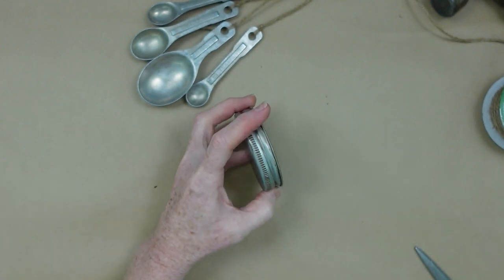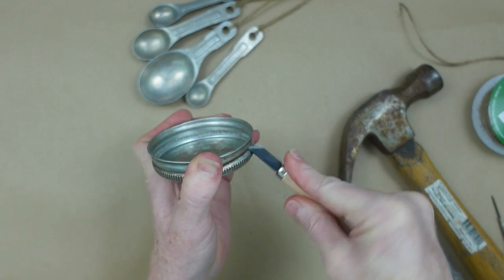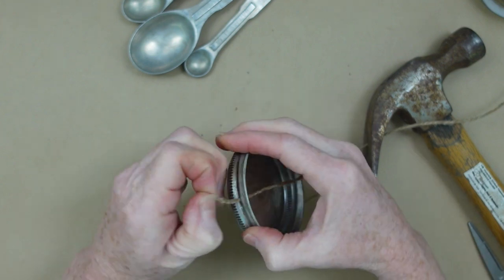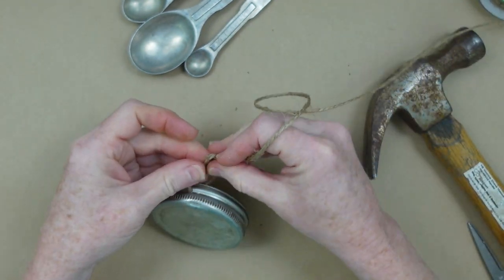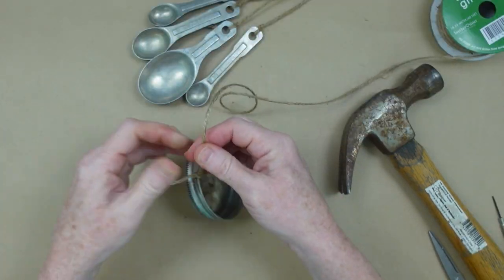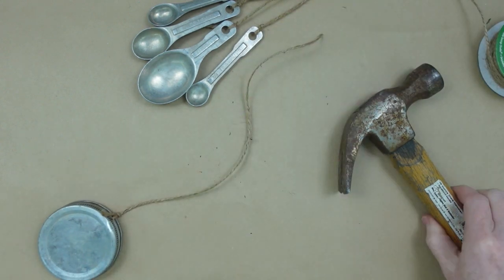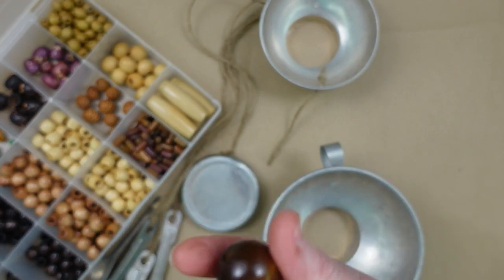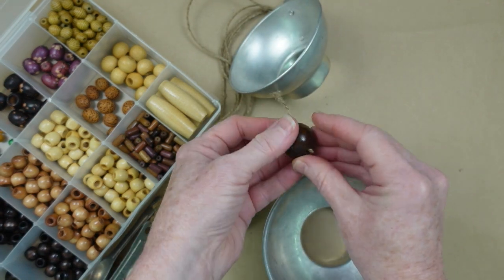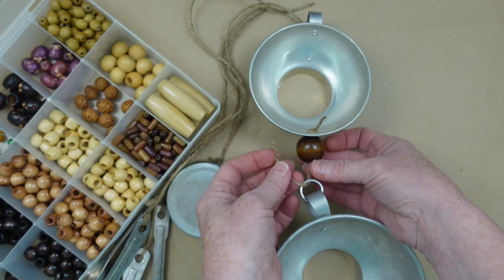This little jar lid is going to be our clapper — kind of like in a bell, there's a clapper in the middle. We're going to poke a hole in it and tie knots to hold it in place, because this is going to be in the center of all of our spoons and will give something to hit against. Here are the beads I've chosen — you can use whatever you want; you can get them at Dollar Tree. I took that knot out and now I'm going to retie it with the bead on it, tying it down shorter.